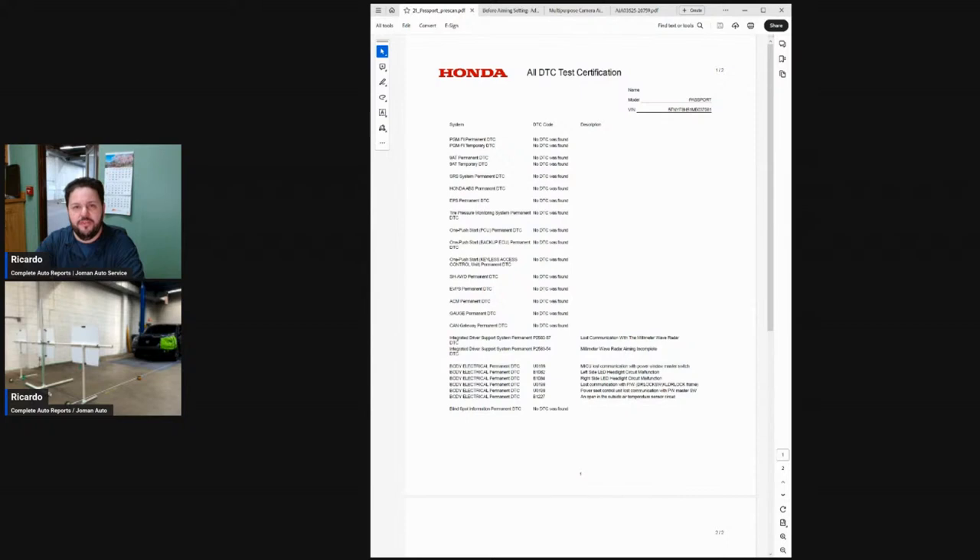I want to talk about a few things before we get into the camera calibration. When you're performing calibrations on post-collision vehicles, you need to really check documentation, because if you don't, you're going to miss a lot of steps that the OEMs really want you to take to ensure that safety is restored to like-new conditions. Up on the screen you're going to see the HDS printout sheet that tells me I have millimeter wave radar aiming incomplete.